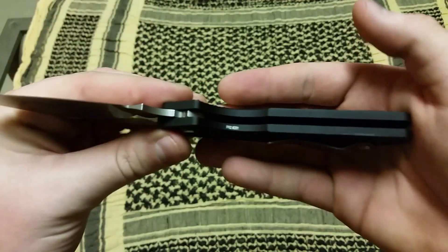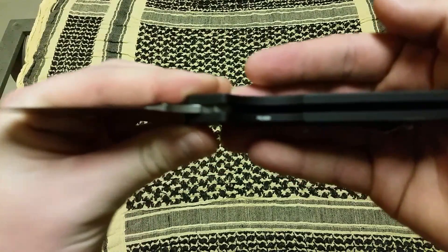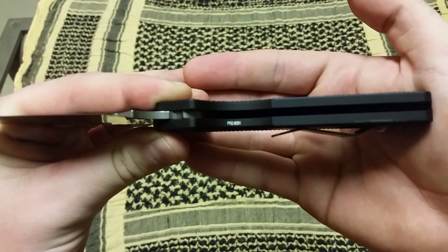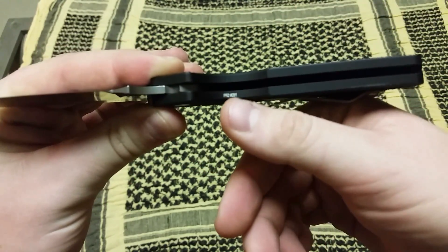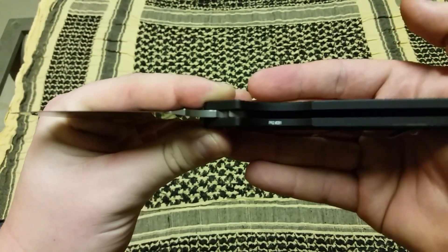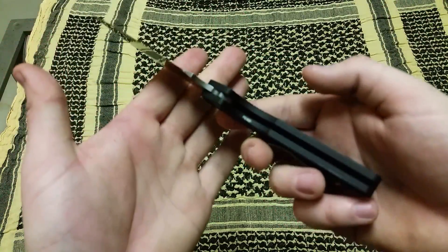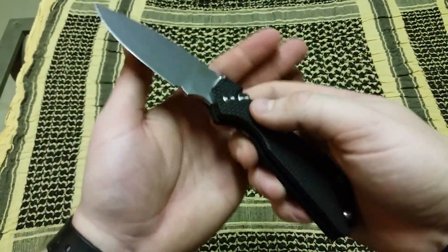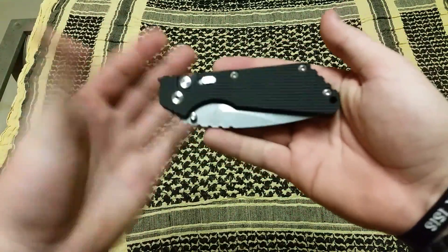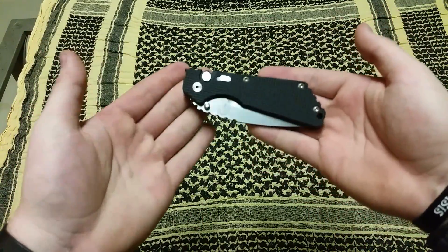Again, this is the ProTech Strider SNG Auto. You'll see here it says PR2 #281 — I believe that stands for Production Run 2, their second run of production for these style of blades. They are numbered because there was only a certain amount made, and this is number 281 produced. So that's kind of cool — it's still a production knife, but it is numbered. There are limited runs of this, and it gives you that information.